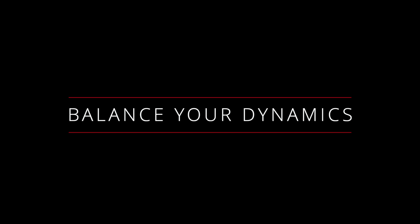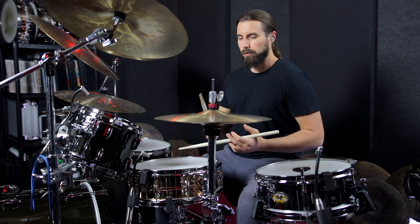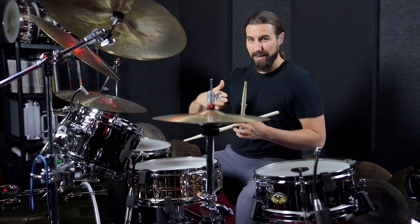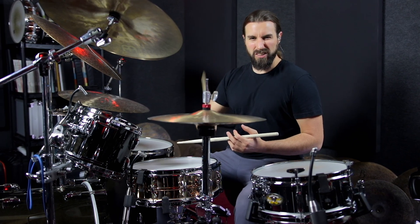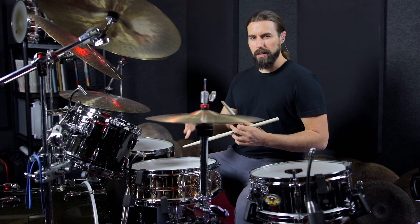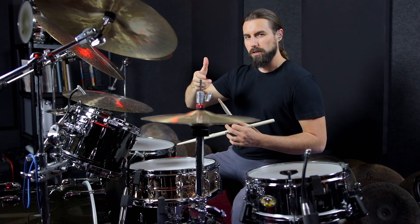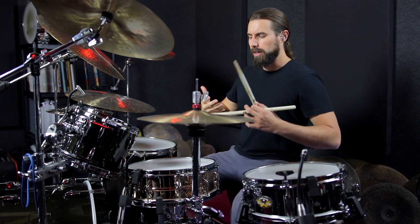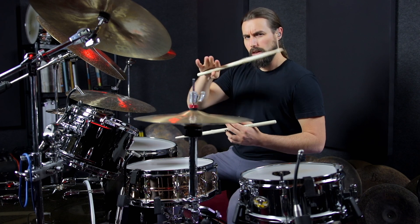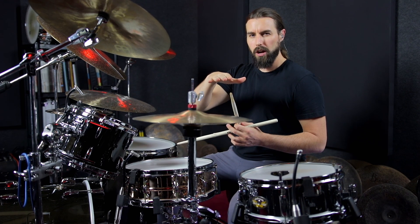Step number one: balance your dynamics. If you're right hand dominant and you go to play a groove like this, it's really easy to let that right hand kind of drive the groove. But when you do that, you end up bashing that hi-hat a little bit too loud, and the kick and snare is a little bit too weak underneath that. So what you want to do is actually invert those dynamics and make the kick and snare really prominent and make that drive the groove forward, but lower the hi-hat volume to where it's nice and subtle underneath.